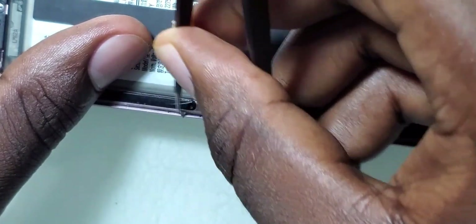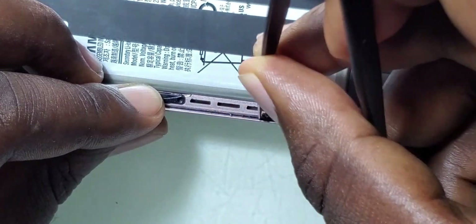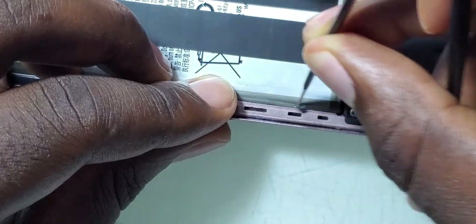So we shall have to scrub off this glue from this side using tweezers, and then you shall have to take off another part of the glue nearby the camera and nearby the earpiece speaker.